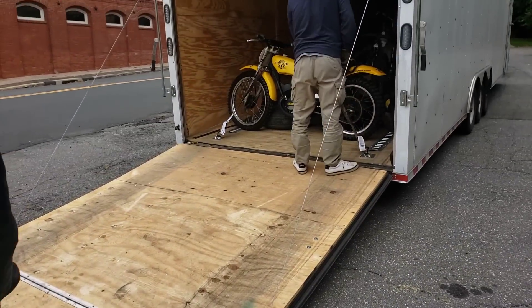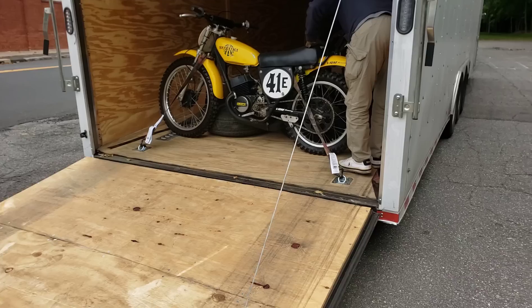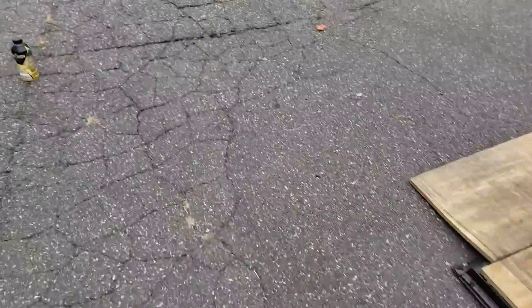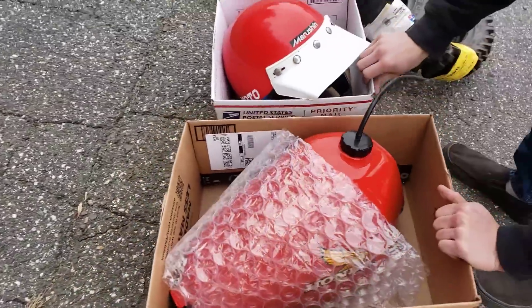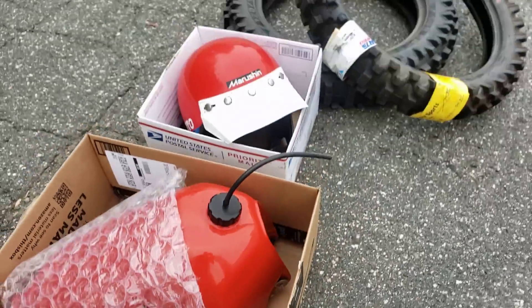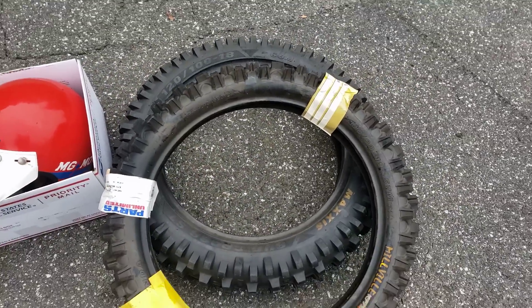Look what we got here. We got a fresh truck load in from Reno, Nevada. Looks like an old Suzuki. Let's see what we got going on here. We got our new CR — looks like a Red Rocket tank in there. Fresh with the plastic. Got a nice vintage helmet and nice used rubber right there.